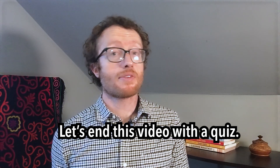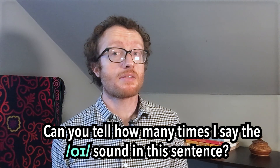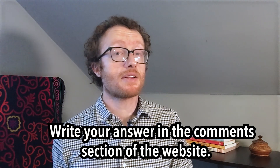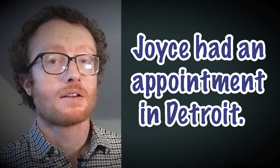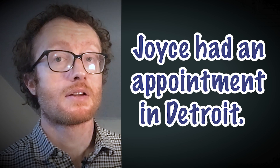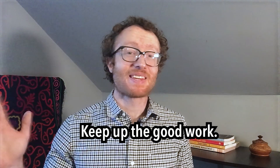Let's end this video with a quiz. Can you tell how many times I say the oy sound in this sentence? Write your answer in the comments section of the website. Joyce had an appointment in Detroit. That's all for today. Keep up the good work.